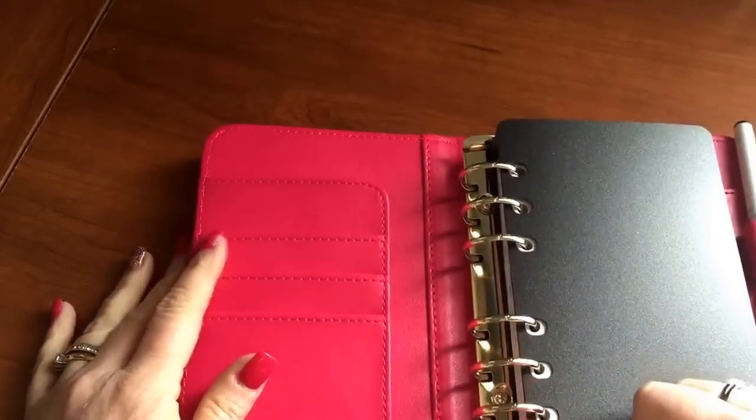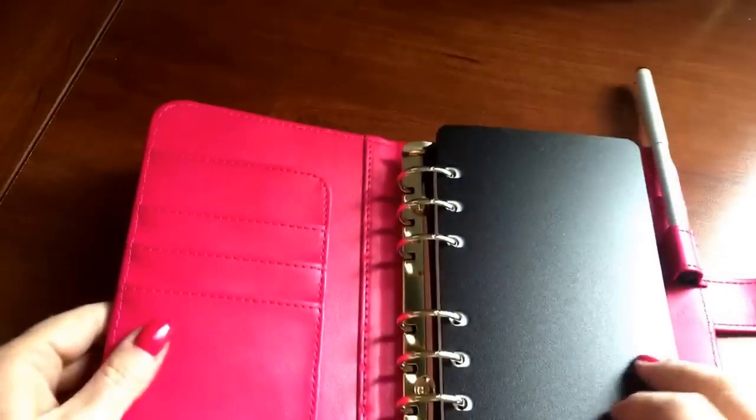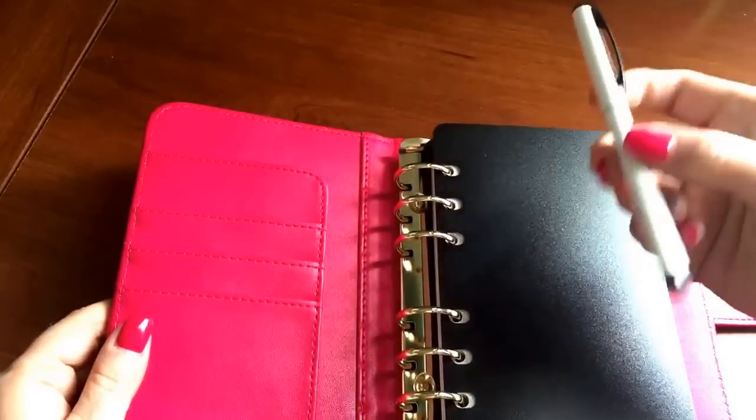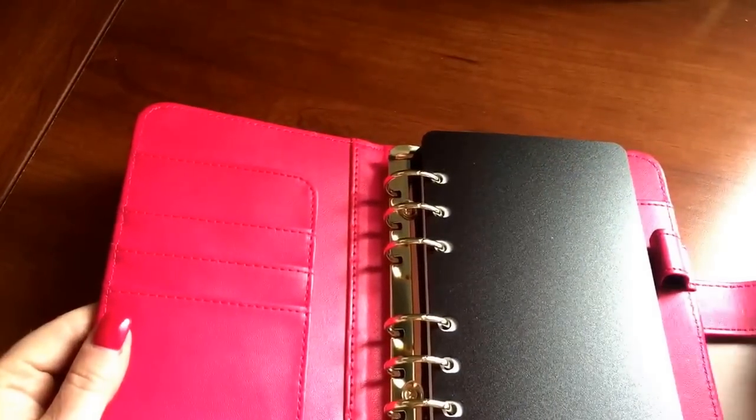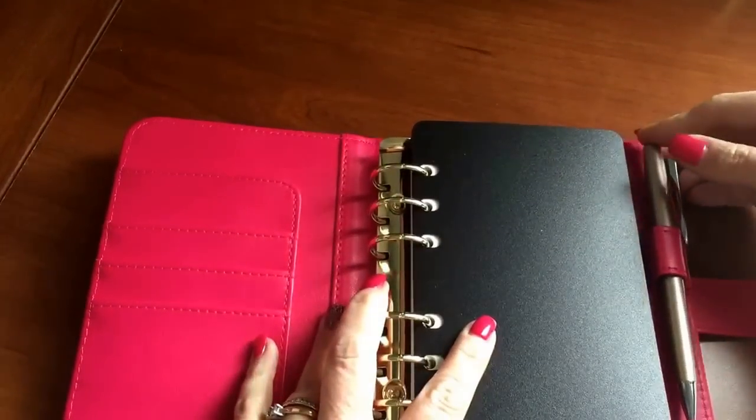Gold snap, and then inside you have gold one-inch rings. These are pretty big rings in my opinion. As you can see, my friction pen just fell out of the loop hole — the loop is quite big.